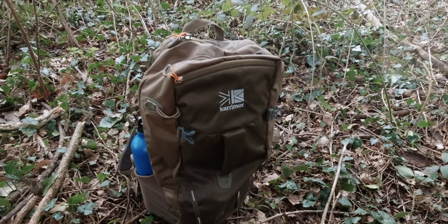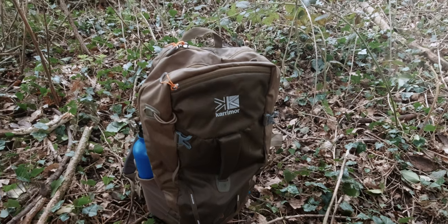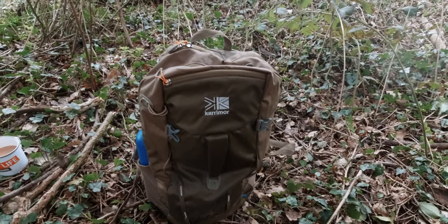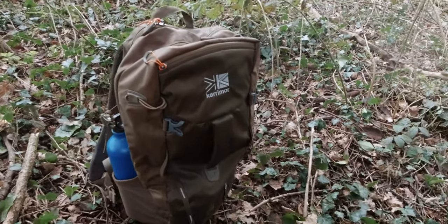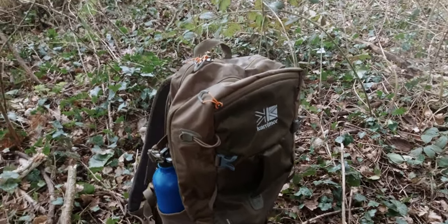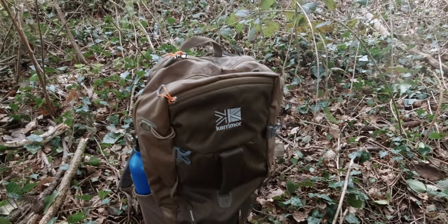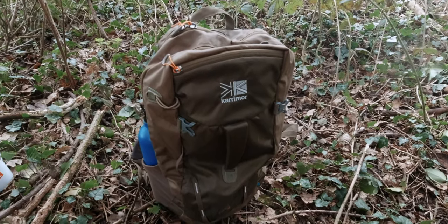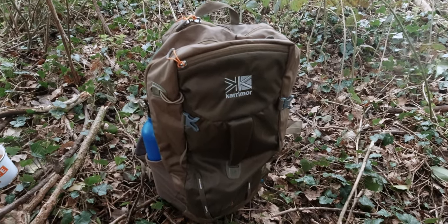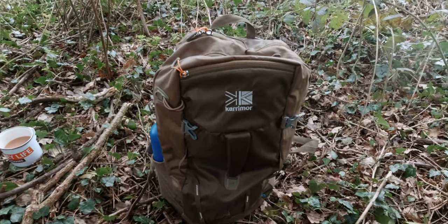Here it is. It's available in black or this kind of khaki weird green color. It's £20 at the minute from Sports Direct. They do charge £4.99 delivery, so if there's other things that you want or other bits that you need have a look around. I did a haul video on Sports Direct stuff the other week so you might want to check that out as well. Their Carrymore Panther walking trousers are quite good - I think they're two for £40 and they're what I wear all the time.